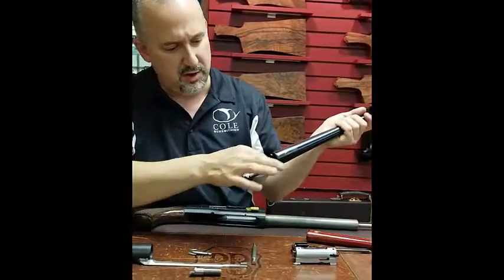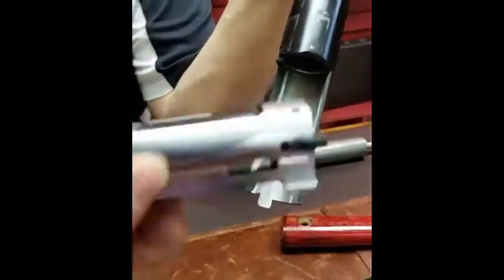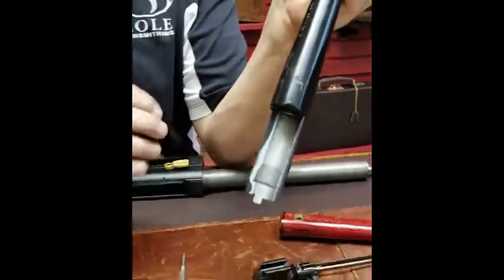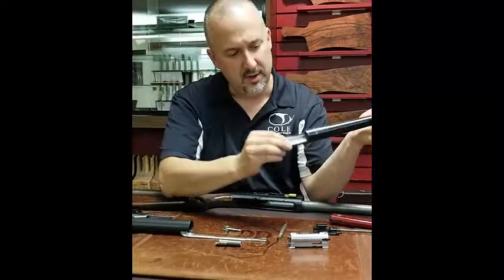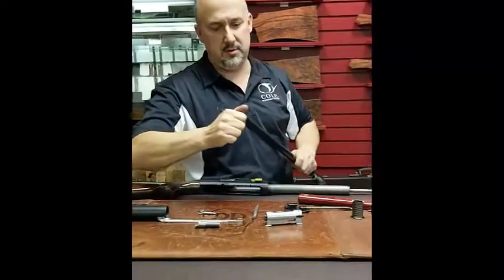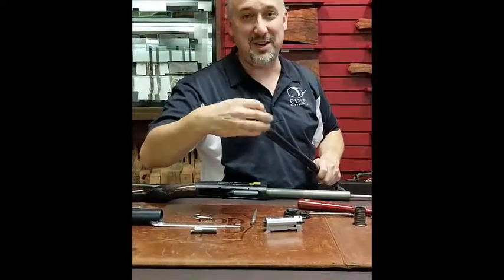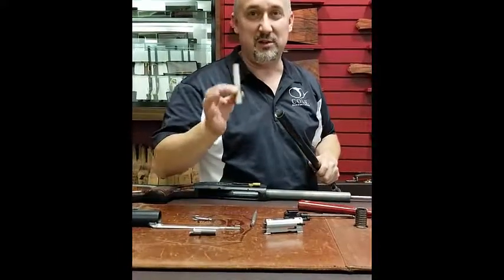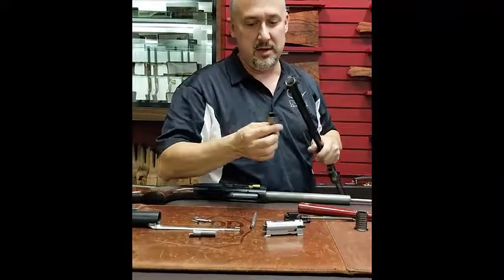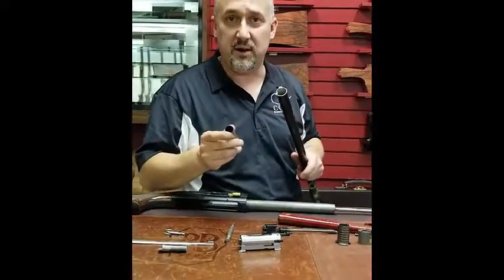Clean off your barrel extension here. This cut right here is where your locking block actually locks in, so you want to make sure that's wiped out and clean, and that locking bolts can move freely. Clean the bore and check your choke tubes — every time you shoot and every time you clean it, you want to make sure you remove these and clean them off. Wipe off the threads inside here, clean that out very well, and make sure you clean up in the very beginning of the choke. You get a lot of carbon buildup in there — clean that out as well.